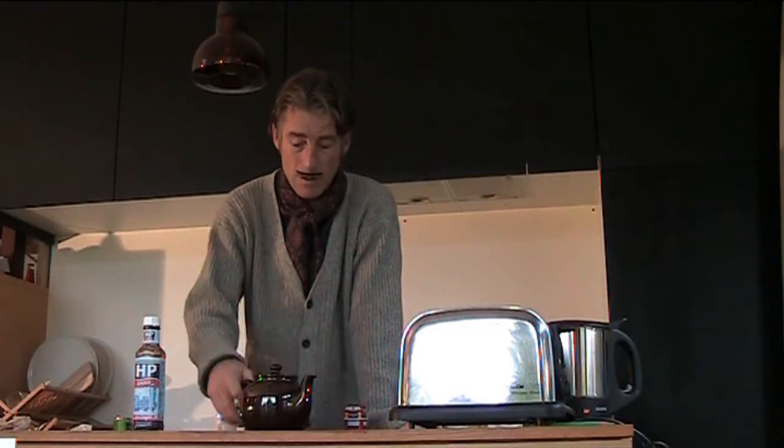Well, there are a few little tricks to learn about making a cup of tea. The first thing is to warm the pot beforehand. This pot has been warmed beforehand.